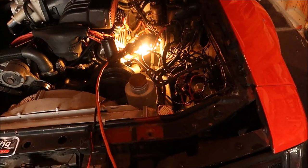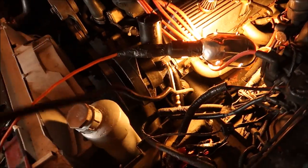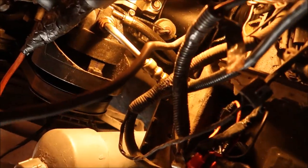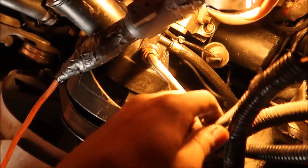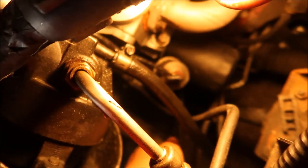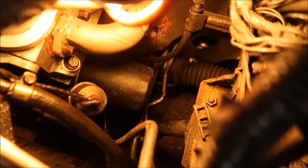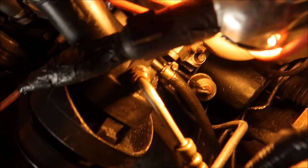The first thing I'm actually going to do in this relocation is pull my ground wire. This ground wire grounds directly to the motor. If you follow it down you're going to see — right next to your oil pressure switch and your oil filter — it just bolts on.